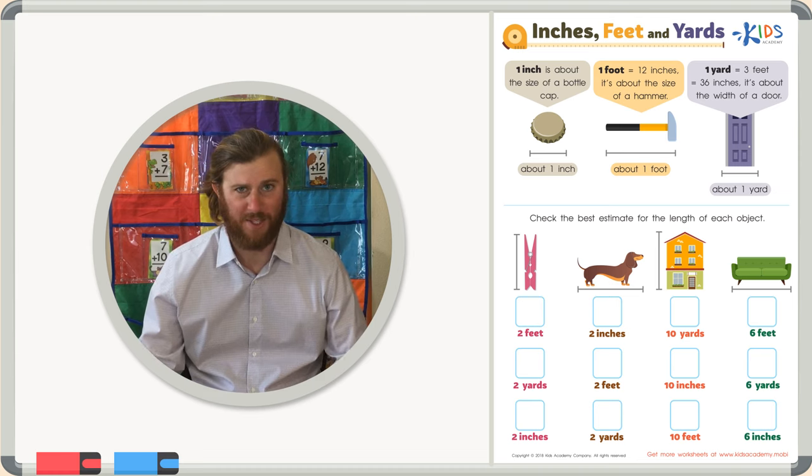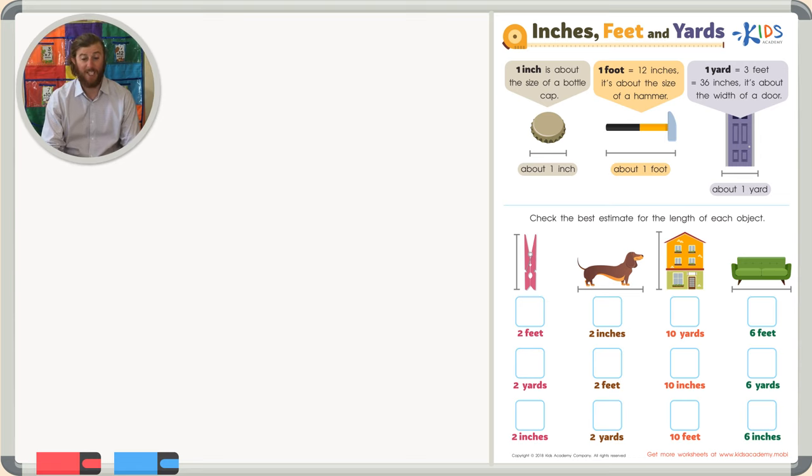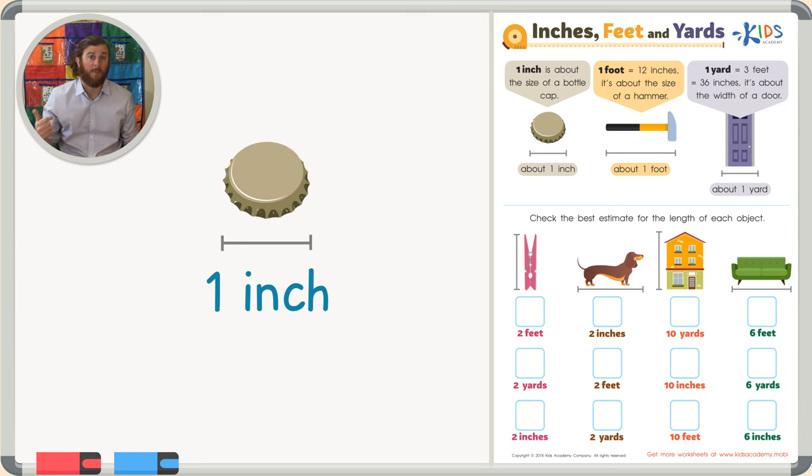Let's go over what some good estimates for different sizes are. Let's first talk about one inch. One inch is the size of a bottle cap — like you pop off the top of a soda. An inch is really, really small. Can you think of some other things in the world around you that are about one inch?